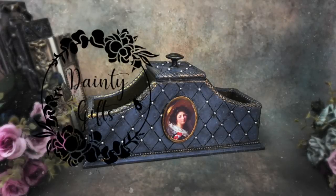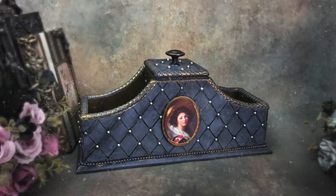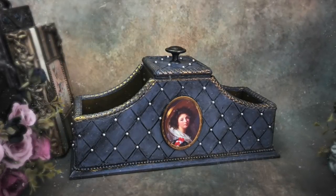Hello friends! Welcome back to Dainty Gifts School of Decor and Decoupage. Today I will show you how I decorated this desk organizer, and I also have an exciting giveaway announcement, so stick around till the end of the video to find out how to enter.